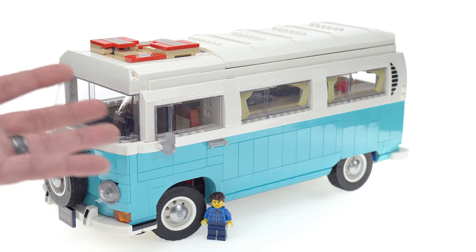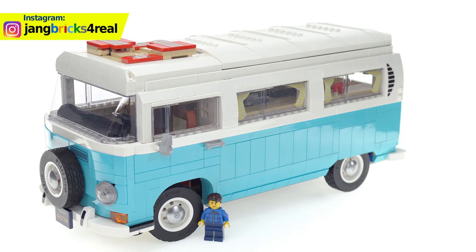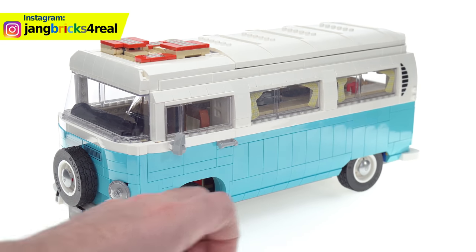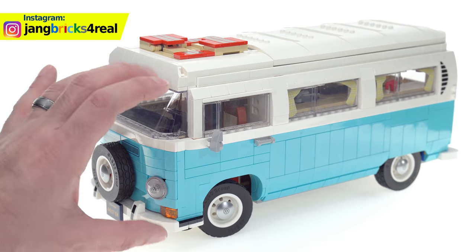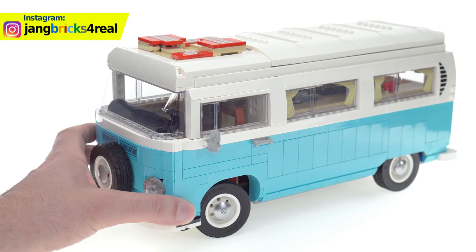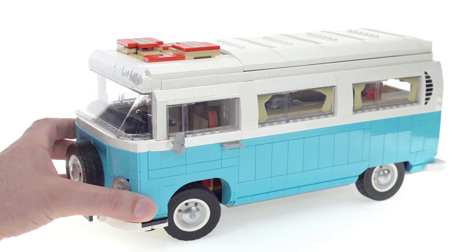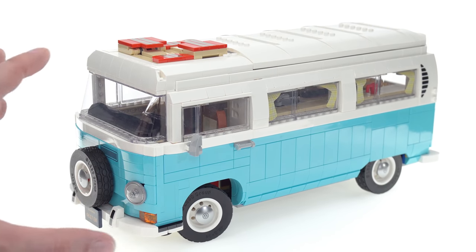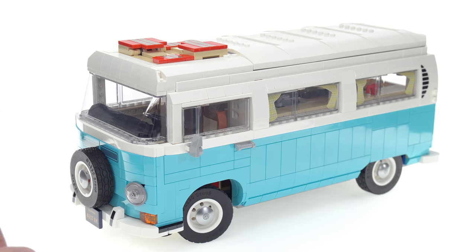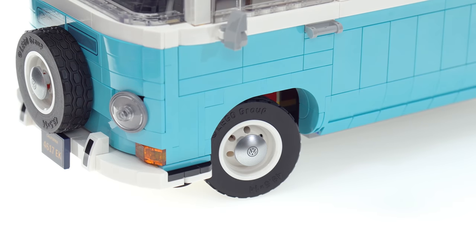This is much bigger than the T1 set, so if you already have one of those and want to display them next to each other, it's not going to look right at all. They really don't go together well as a family — it's a noticeable, almost uncanny difference in scale. You want this one to be just a little bit smaller and the other one to be just a little bit bigger for them to be compatible.